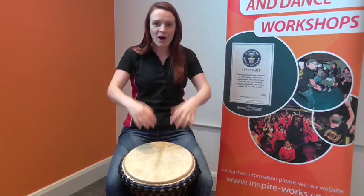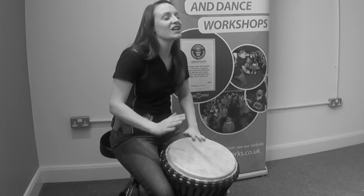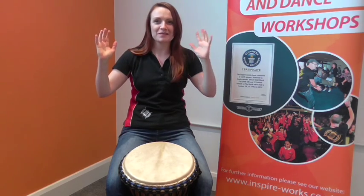So let's try it again. I'll say the words, I'll play — see if you can join in. We say: play the djembe and shout Africa and stop. And hands come up away and sit up straight like this.